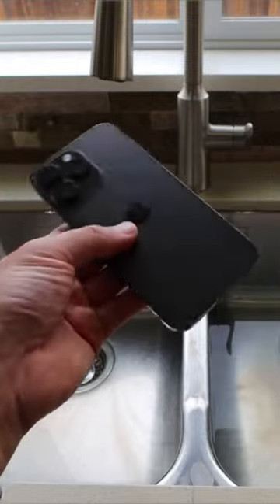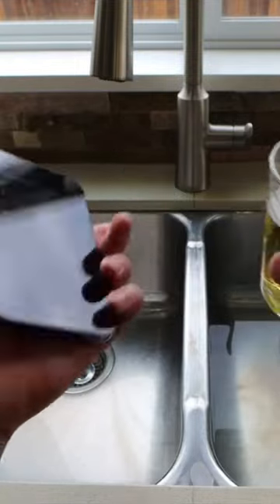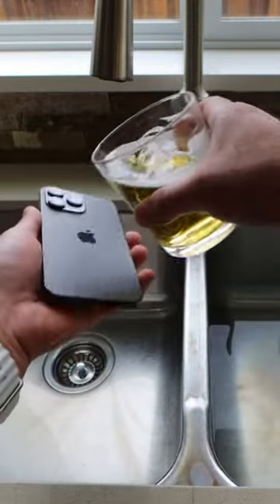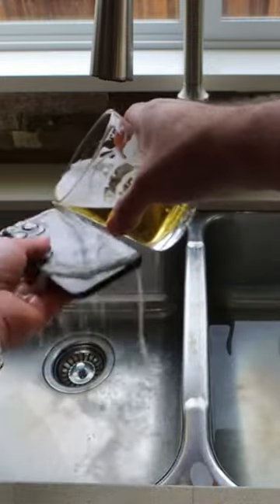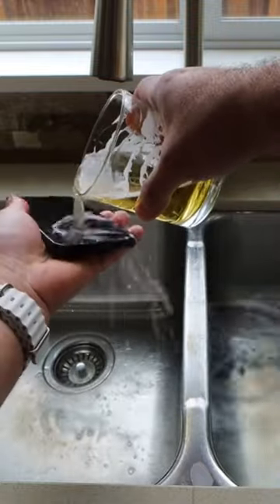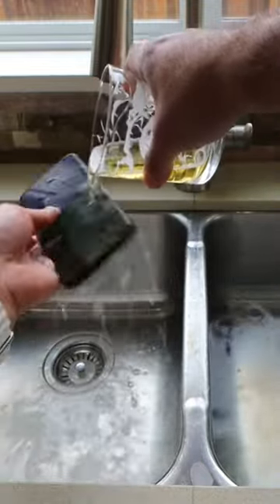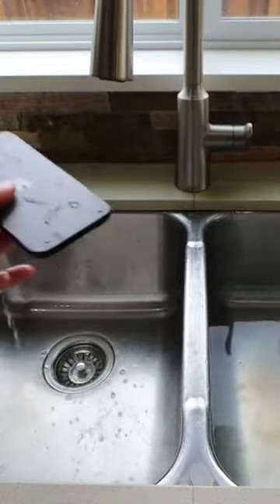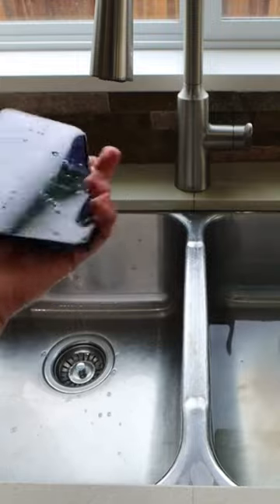We're gonna pour beer all over our iPhone 14 Pro Max and see how it lasts. Here we go. Oh my gosh, sticky beer all over my iPhone 14 Pro Max. Oh my gosh, the stickiness.